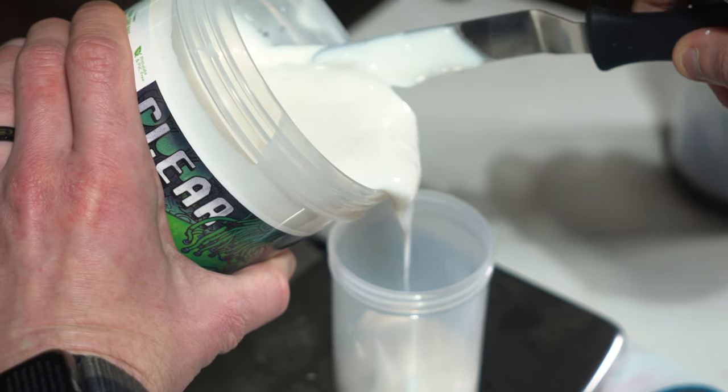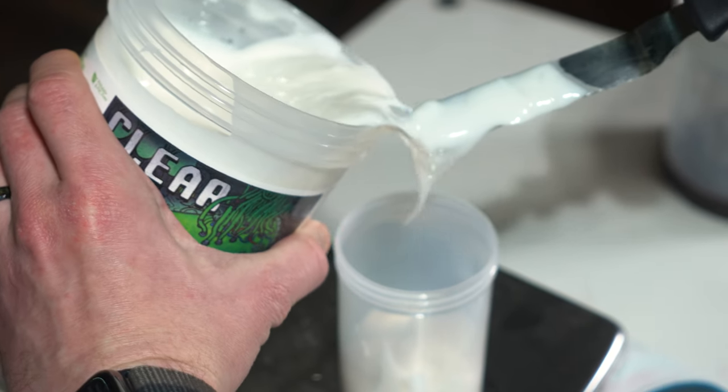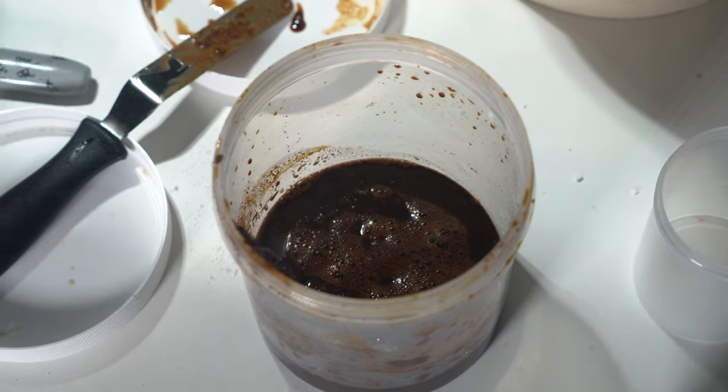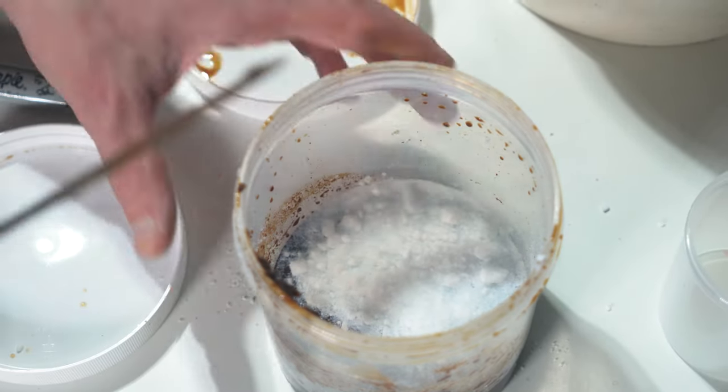Now that we got the beans juiced and reduced, we're ready to move to the next step. For each of these different ones that we did, we're gonna try two different things. For each, we're going to mix it into some clear core base to see if that is a more printable way to go about this. And then we have another thing we want to try with each of these, which is adding some silica aerosil powder to thicken it up. Let's see how both of those go.